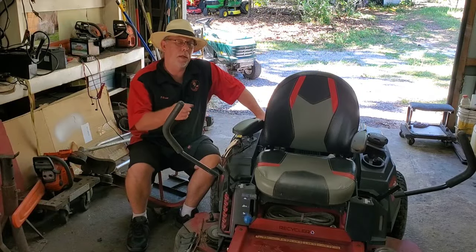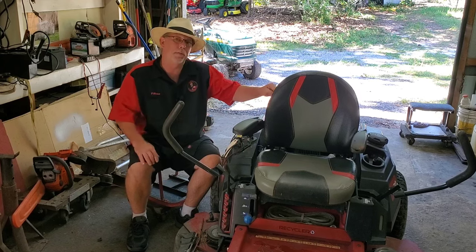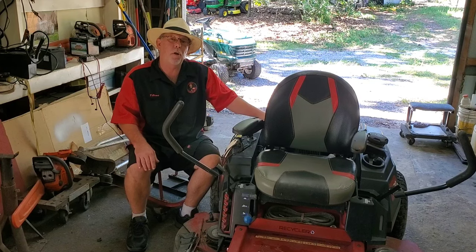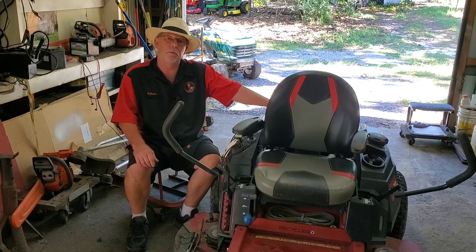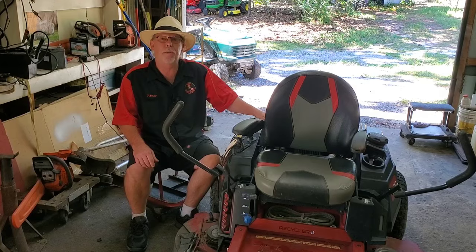So this Toro time cutter came in, no start. The customer already replaced the park brake module and starter solenoid and said it won't start. To get it off the trailer, I took my jumper box, cut the key on, jumped over to the starter, boom, fired up, drove it off. That's how I drove it in here.